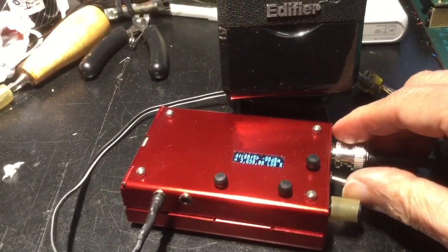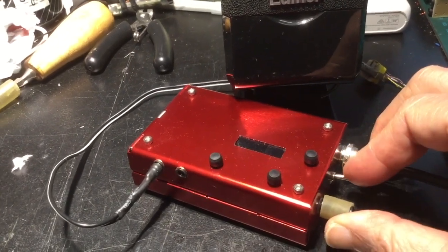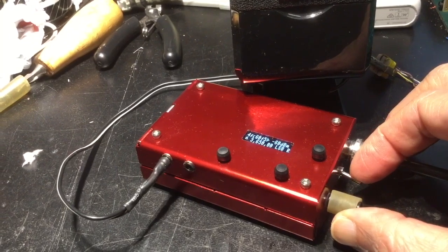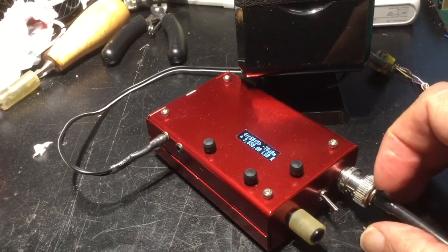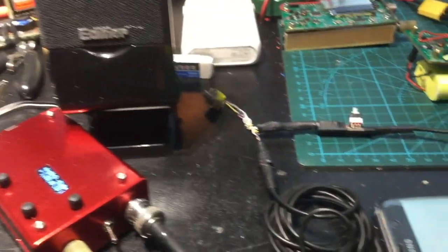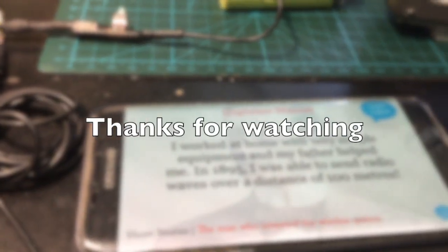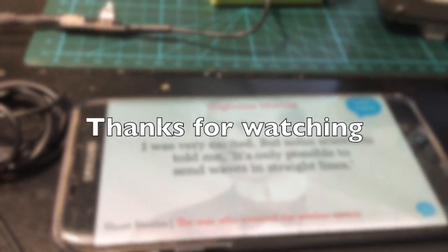I didn't attend university, and my father helped me. In 1895, I was able to send radio waves over a distance of 100 meters. I was very excited.